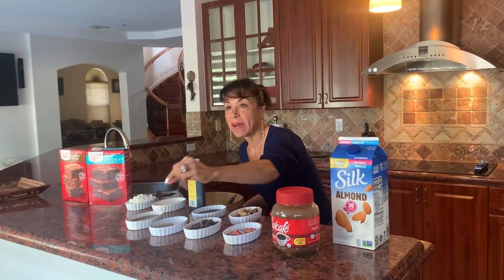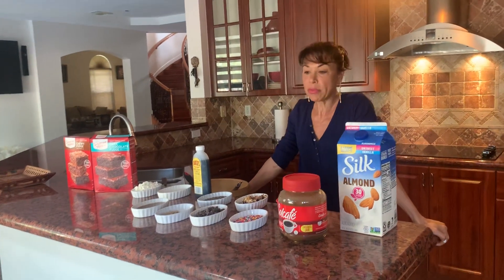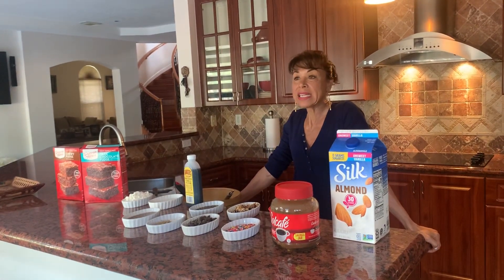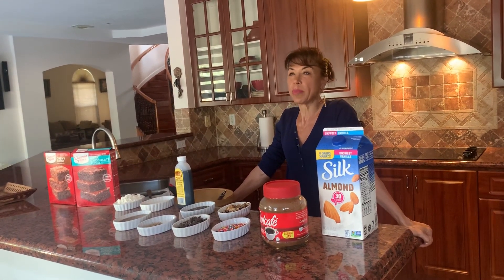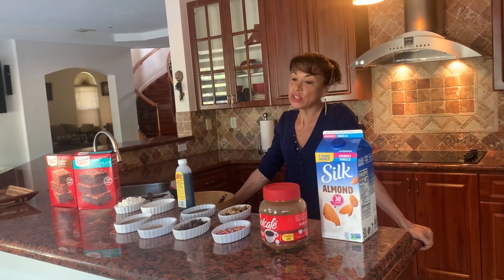Flaxseed is rich in fiber and also rich in omega-3. It also has a property called lignin, which is a fiber that may help with cholesterol, your blood pressure, and of course your digestive system.